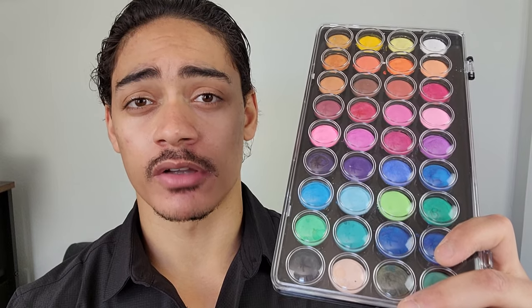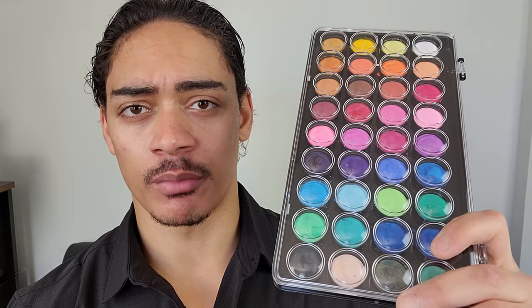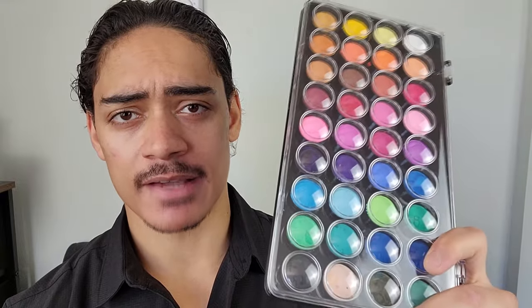The Yasumoto Niji watercolor set is good for all skill levels. I've been using this for years and it has served me quite well, and depending on how often you use it, the watercolor could last you from several months to even years. I would say it's helped me most when traveling because of its small, compact size.